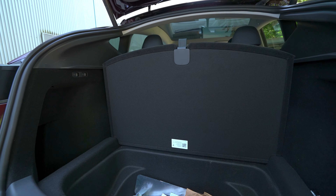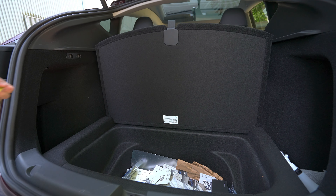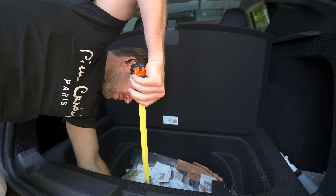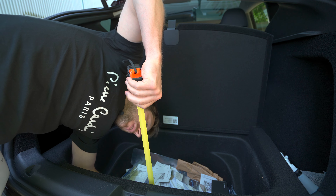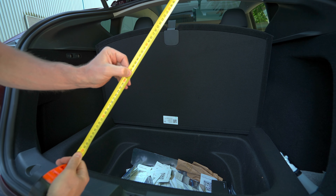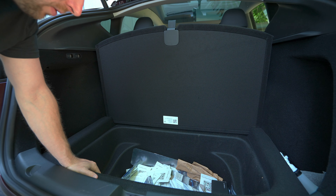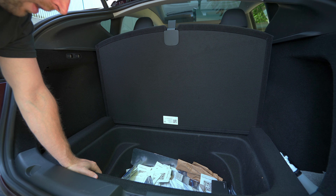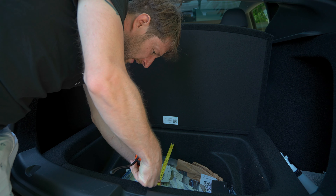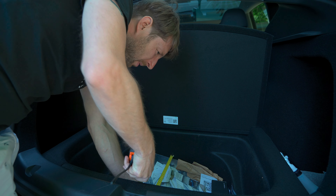Now measuring the width of the trunk: exactly in the middle the car is around 95 centimeters wide. If you go all the way to the side completely, you have 148 centimeters. This is incredible — if you want to carry long items in this area, you can do it without any problem.